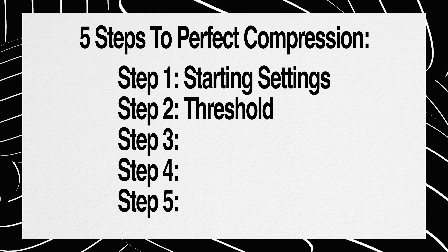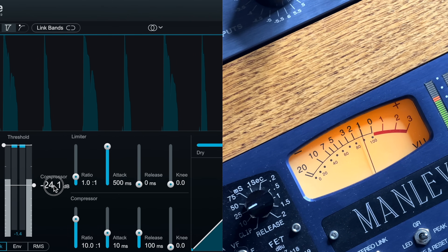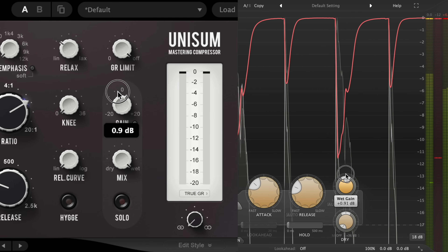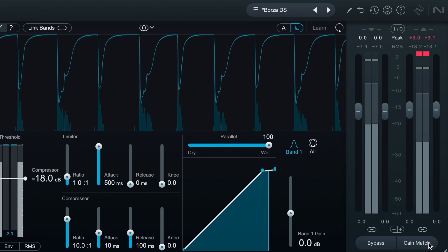Step two: find a highly reactive threshold. Drag down the threshold until you can see a healthy amount of gain reduction on your meter — something like 8 to 12 decibels of reduction. We really want to hear this thing working. If your compressor has makeup gain, you can add back that 8 to 12 decibels of gain to make up for the compression. Or if it has auto makeup gain, that works too — sometimes that's even better.